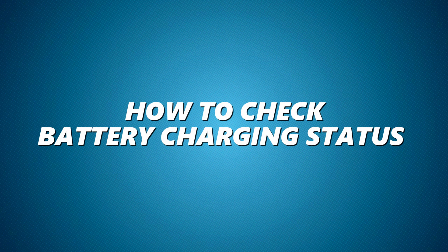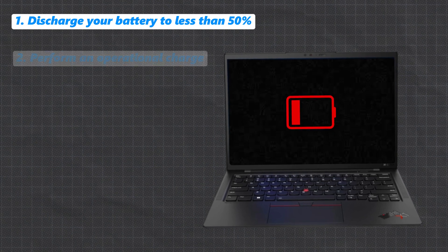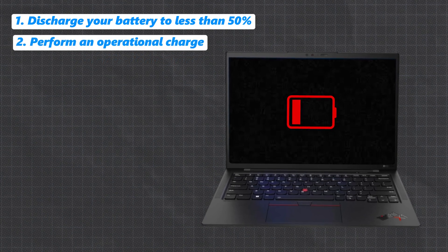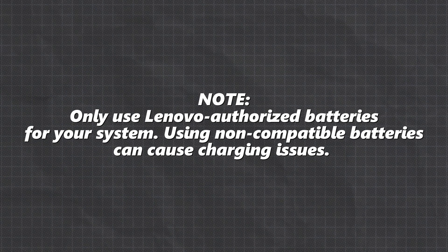How to check battery charging status: discharge your battery to less than 50%, then perform an operational charge. Click the battery icon in the Windows notification area and check for any error messages. If it says 'not charging,' it might be time to replace the battery. Note: only use Lenovo authorized batteries for your system, as using non-compatible batteries can cause charging issues.